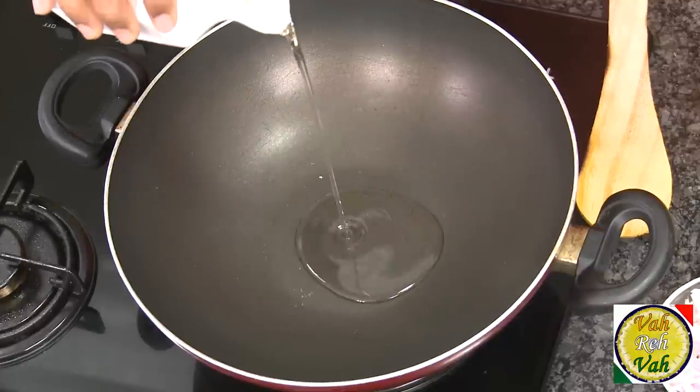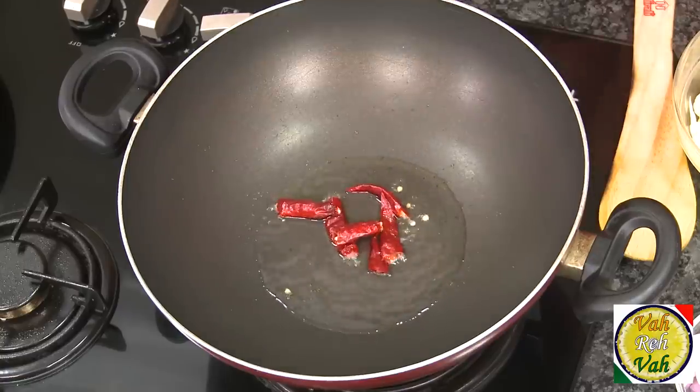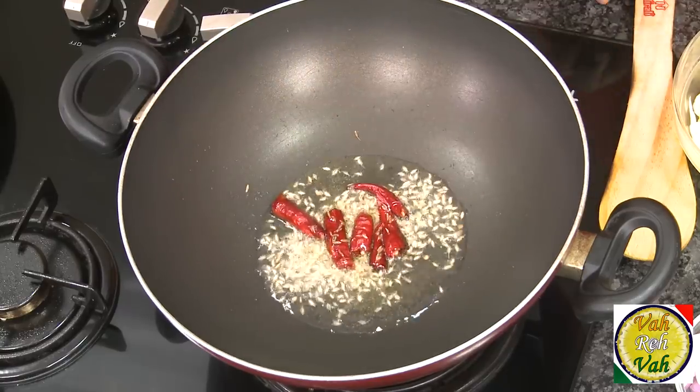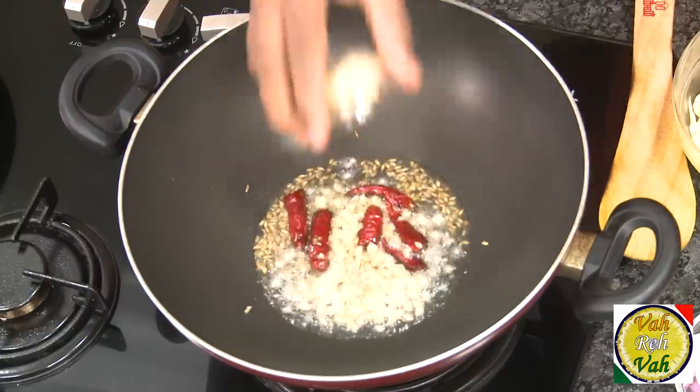We're going to use not one but three to four kinds of peppers in this dish. First, add some oil in a hot pan. In Indian cooking, what you add first and what you add later makes a lot of flavor difference. Add red chillies, then cumin, then chopped ginger and garlic.